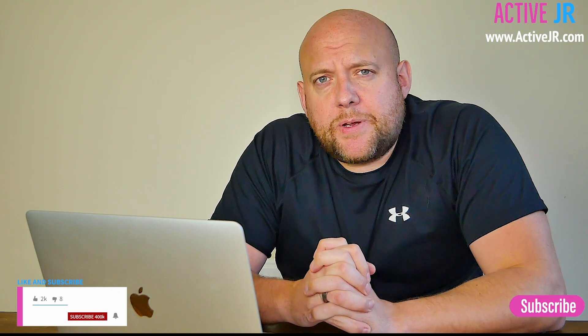Thanks very much for watching this video. If you've liked it please give it a thumbs up and subscribe to the channel — it's really appreciated. Thanks very much, I'll speak to you soon.